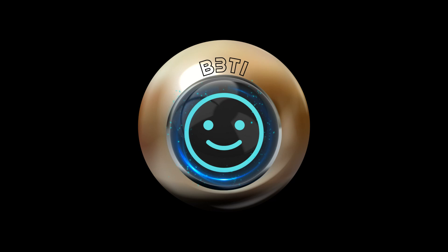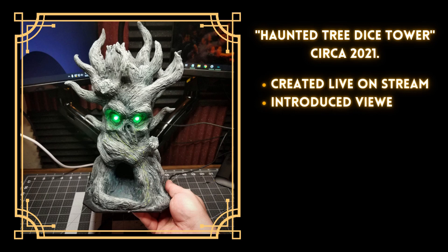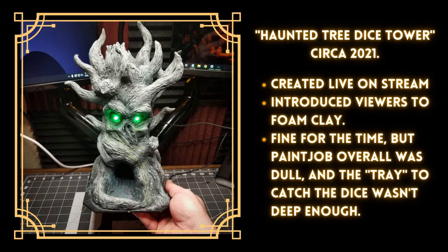Online and ready. Bring up the Arbor Day file. Accessing 2021 records. Now this dice tower originally was a cool idea because I got to make it live on stream, introduce folks to foam clay, and show them that you can make a badass dice tower even if you don't have access to a 3D printer or woodworking supplies. But I could have pushed the design further, and frankly speaking, the paint job is boring.